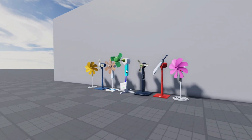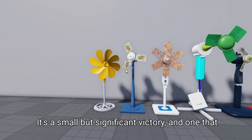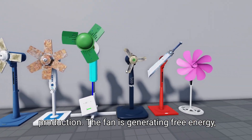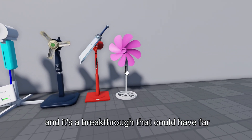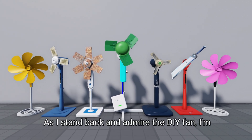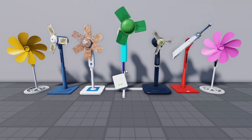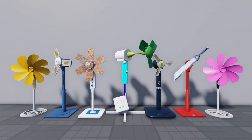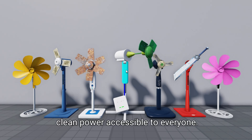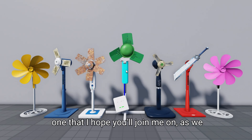The moment of truth arrives as I flip the switch and the LED light flickers to life. It's a small but significant victory and one that could change the way we think about energy production. The fan is generating free energy and it's a breakthrough that could have far-reaching implications. As I stand back and admire the DIY fan, I'm filled with excitement and a sense of possibility. This could be the start of something big, a revolution in renewable energy that makes clean power accessible to everyone.